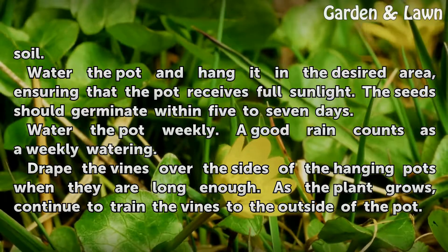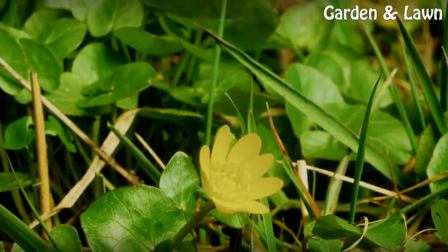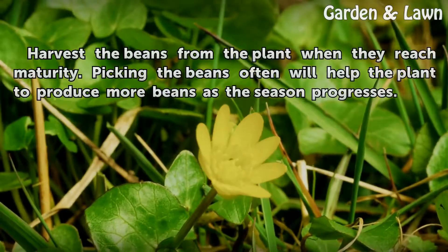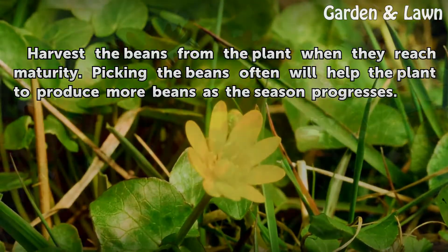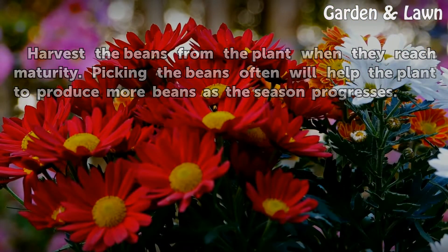Drape the vines over the sides of the hanging pots when they are long enough. As the plant grows, continue to train the vines to the outside of the pot. Harvest the beans from the plant when they reach maturity. Picking the beans often will help the plant to produce more beans as the season progresses.